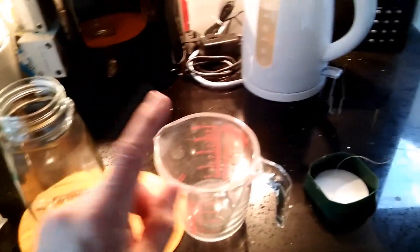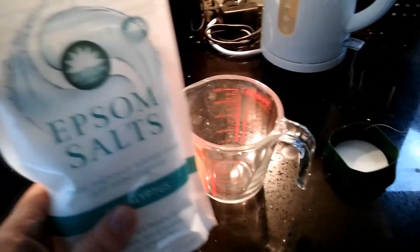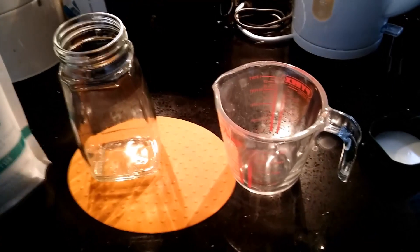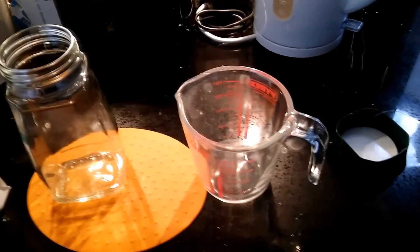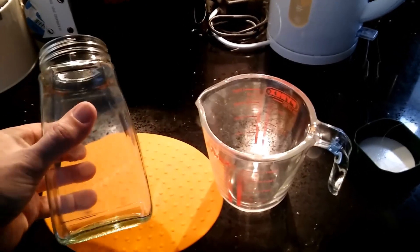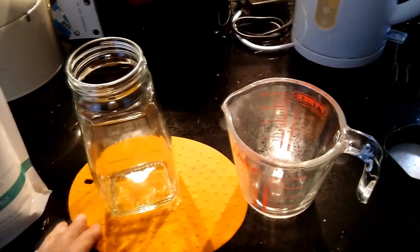I'm going to boil some water, put it in there and mix in both packets so we get a super saturated solution - in other words as much as possible dissolved in there. Then I'll pour it into the container, but I'm going to warm that up before I pour it in so it doesn't instantly shatter with hot water in it.